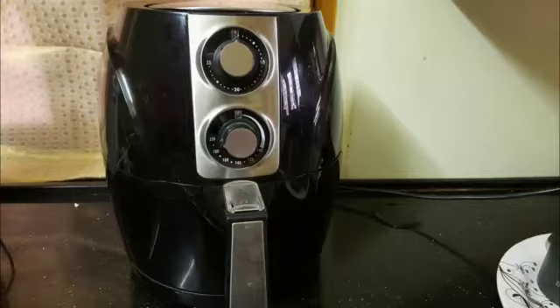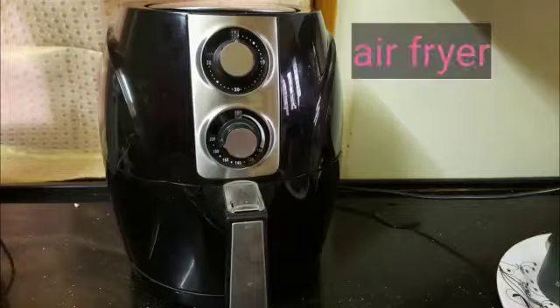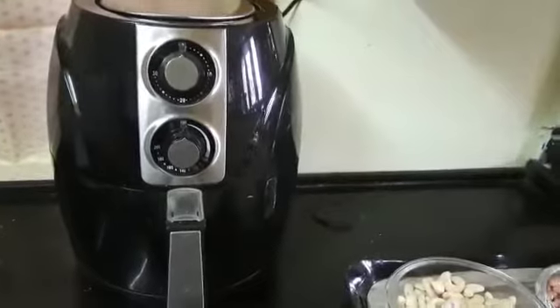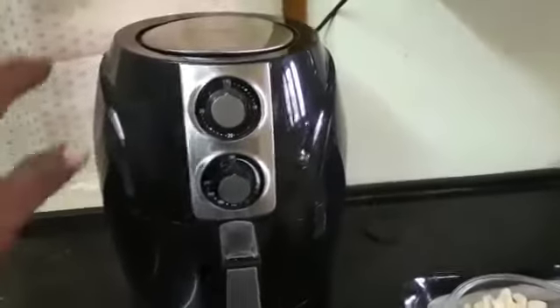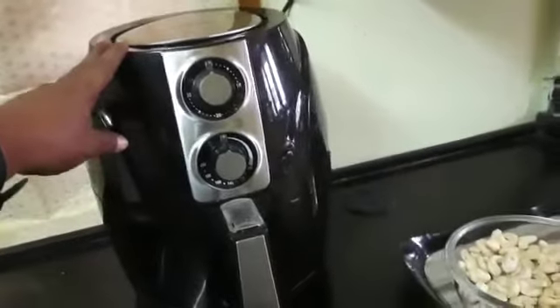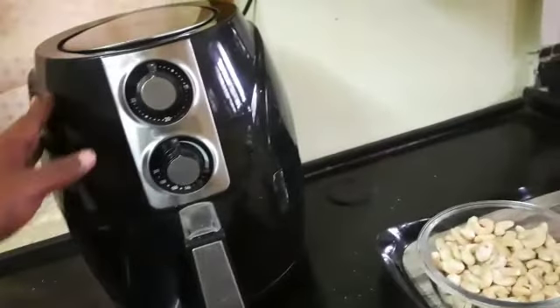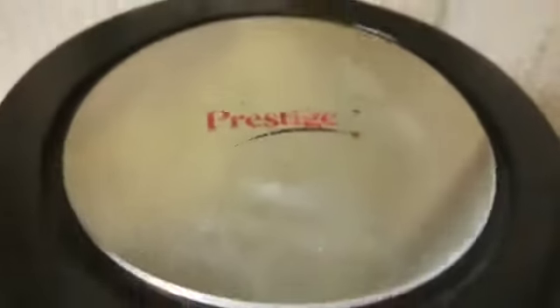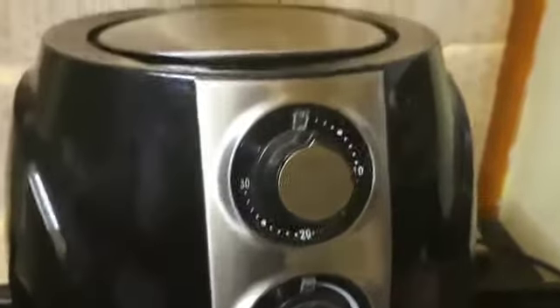Hi friends. This air fryer company is Castantha, a Prestace Company. This air fryer capacity is 2.5L and the power is 5000W.